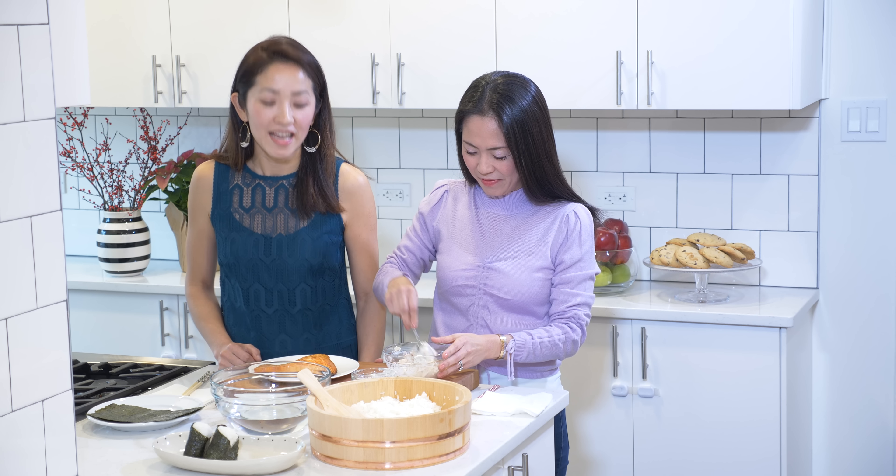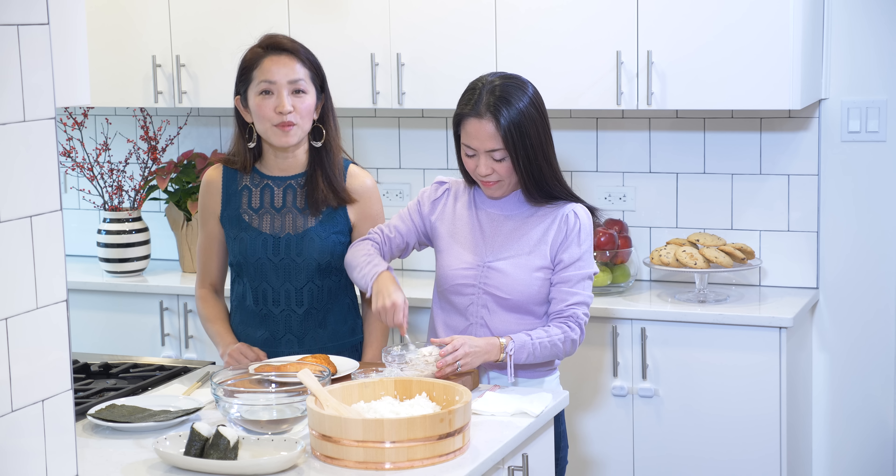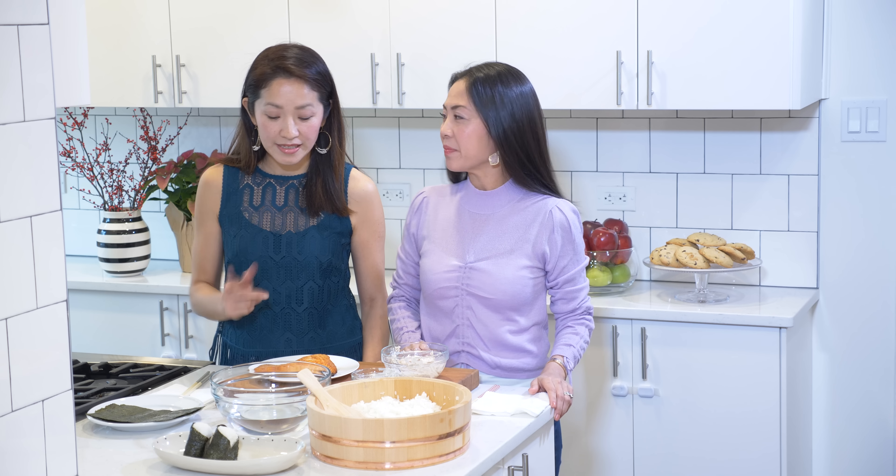Next, let's talk about the salted salmon filling, called shiojake in Japanese. You will find salted salmon in any grocery store in Japan, but it's impossible to find here, so I like to make the salted salmon at home.